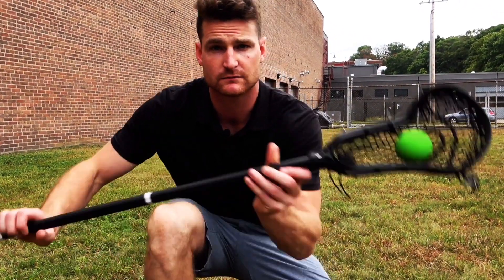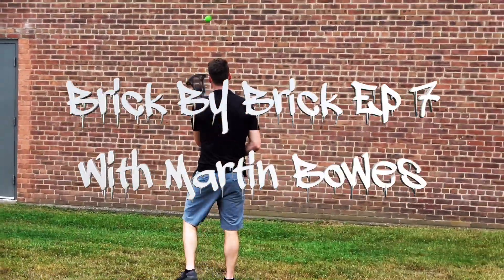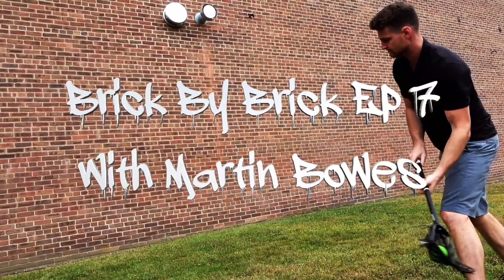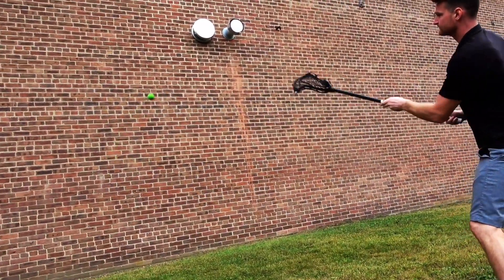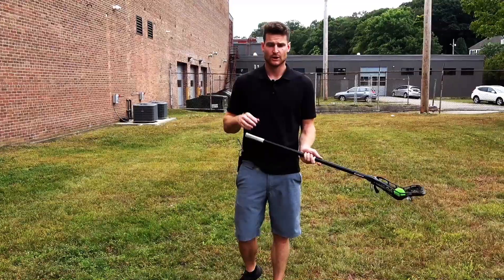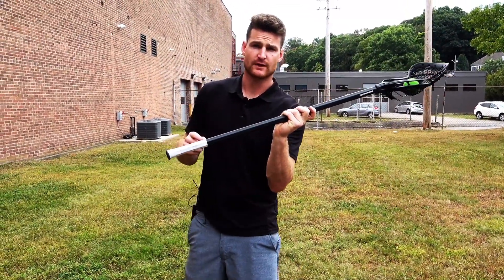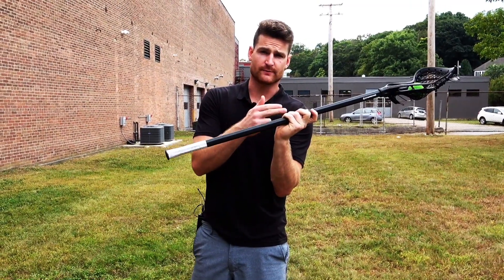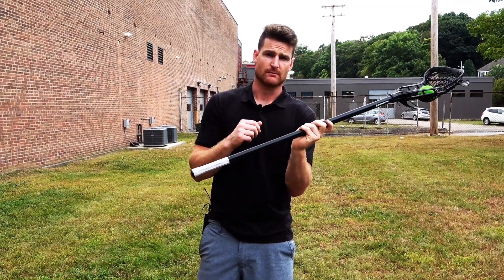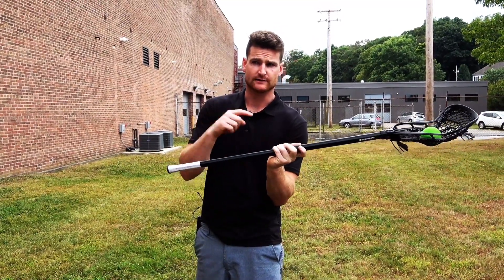How to throw underhand low to high with a girl's stick. Where I want to start is making sure we have the proper grip. For more information on this grip, check out the 'Most Important Skill in Lacrosse' video that I did earlier.